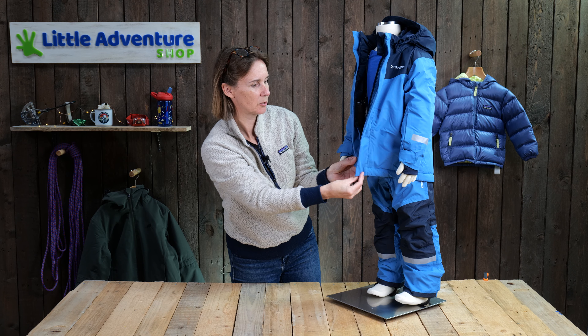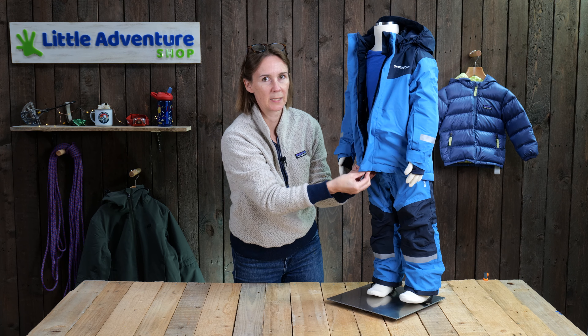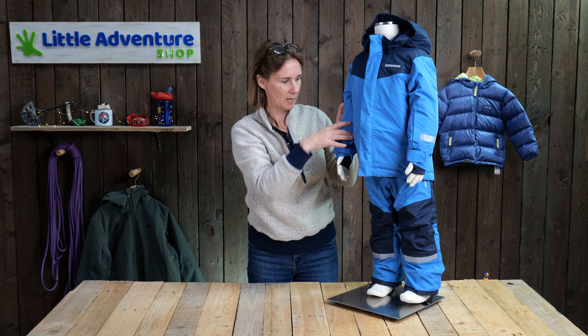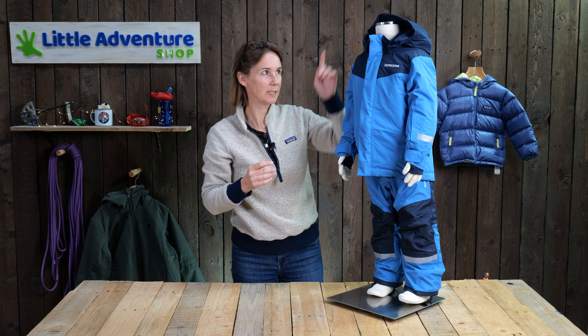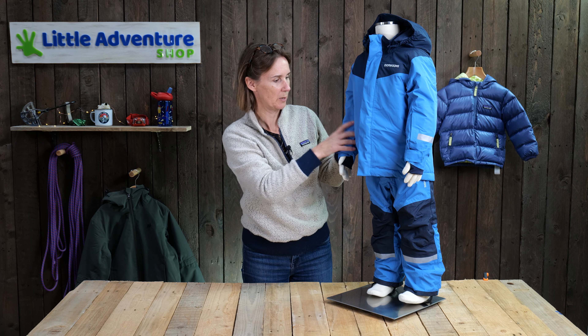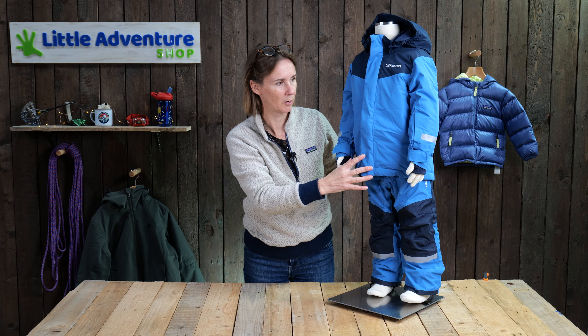Also, the jacket and the trousers have this system called extend size, which means you can actually extend the length of the arms and trousers. It's hidden away in here — if you're interested, have a click here, and we've done a whole video on what extend size is and how to extend the arms and trousers. But it just means you can get a bit more use out of the jacket as your child grows.